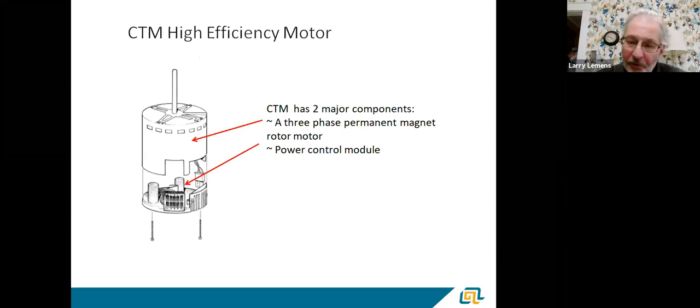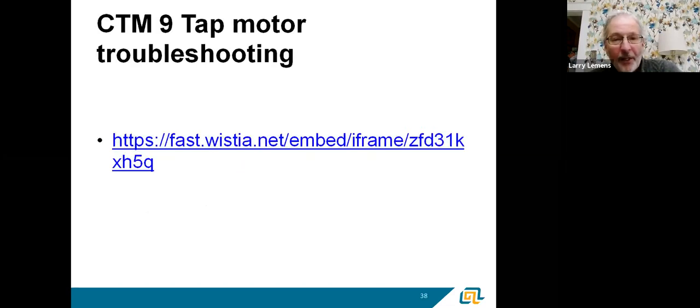One thing about CTM motors: they're also three-phase motors. They do come apart — there are electronics on the end of them. We don't sell them in pieces; they sell as a complete unit. But it's basically the same thing: a simplified version of electronics in the end cap that drives a three-phase variable speed motor — basically the same concept as the ECM.